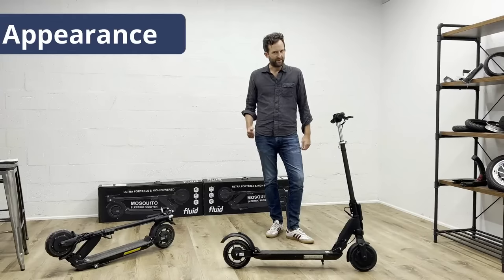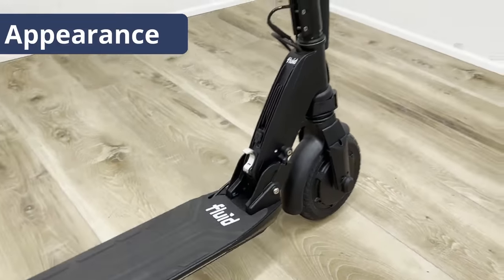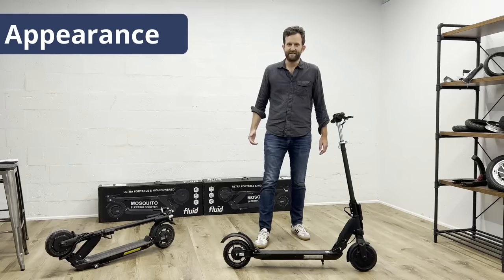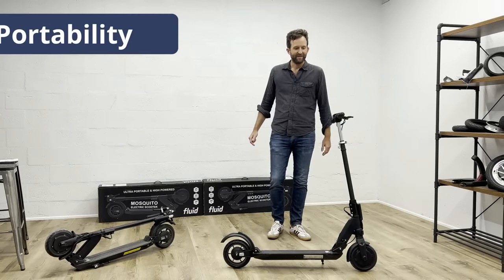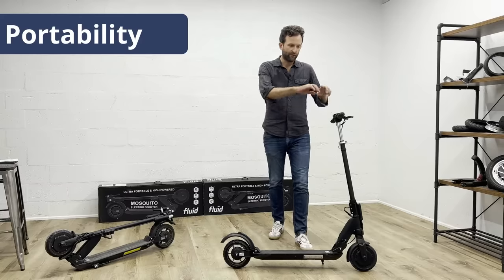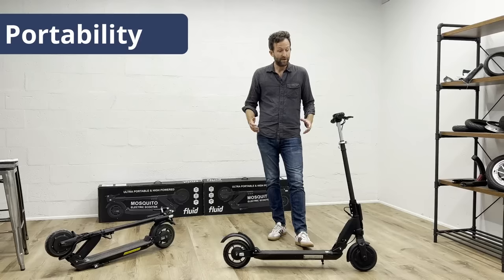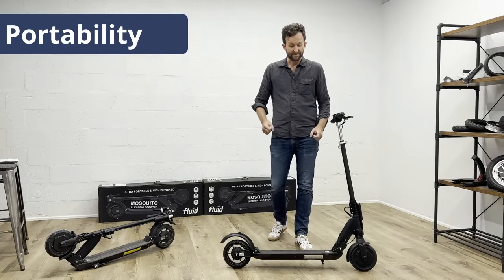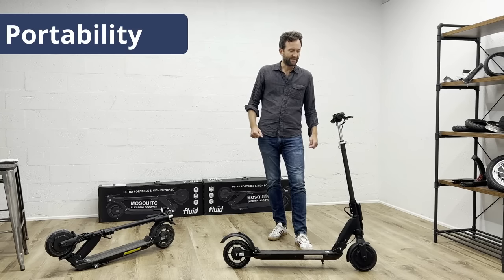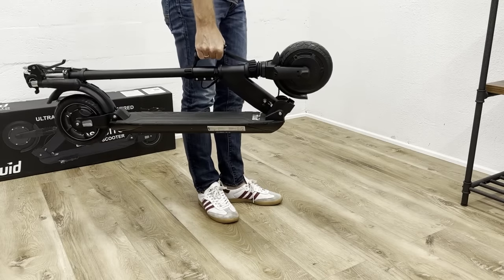Now to the features. Appearance: in typical Fluid fashion, we kept it in a simple all-black design with subtle branding. After all, we want you to ride in style. Portability: it folds down in seconds. You can decide if you want to fully collapse the handlebar and the stem and then fold it down for a minimal footprint, or if you want to just quickly fold down the stem to quickly carry it up a few flights of stairs. The attached handle grip right here balances the scooter perfectly when you carry it in one hand.